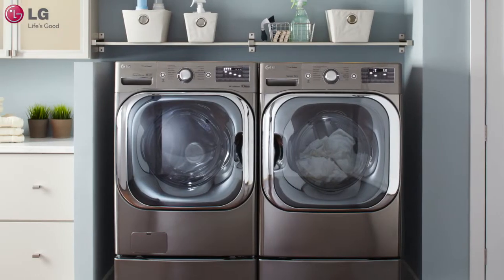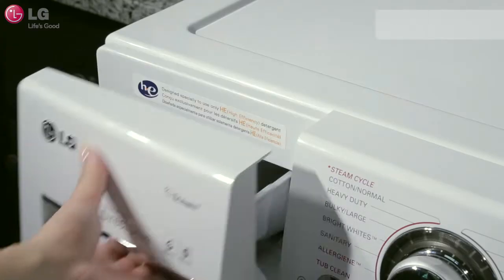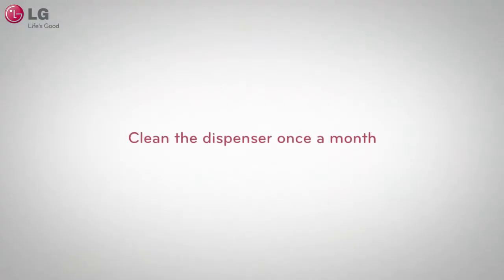Your LG high-efficiency washing machine was intelligently built to keep your clothes clean and beautiful. To ensure proper dispensing and to minimize the chance of problems with your dispenser, it is recommended that you clean the dispenser once a month.